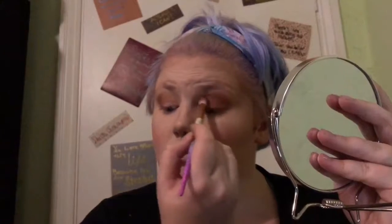If anyone's wondering what's in my background, it's a whole range of motivational quotes I found on Pinterest. I'm into being positive — I like to try and bring positivity into my life and other people's lives. That door is directly in front of my front door so it's the first thing anyone sees when they walk in. So now I'm going in with a lighter colour into my inner corner just to brighten it up and widen my eyes.